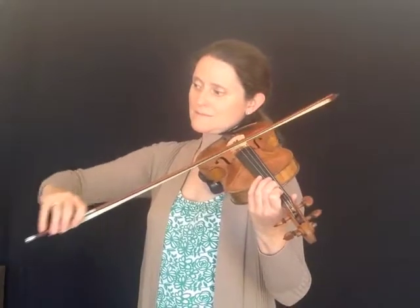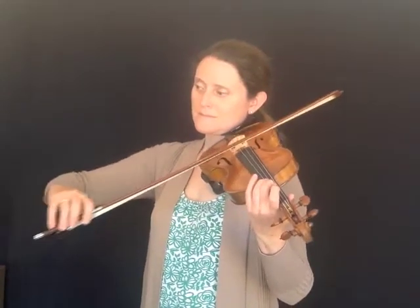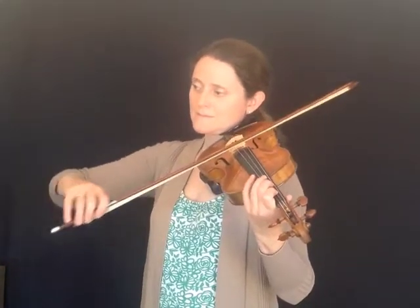So now I'll demonstrate the slurring exercises on page 63 of Violin Works, Book 1. In this exercise, I'm going to slur the crotchets and quavers together, like this.